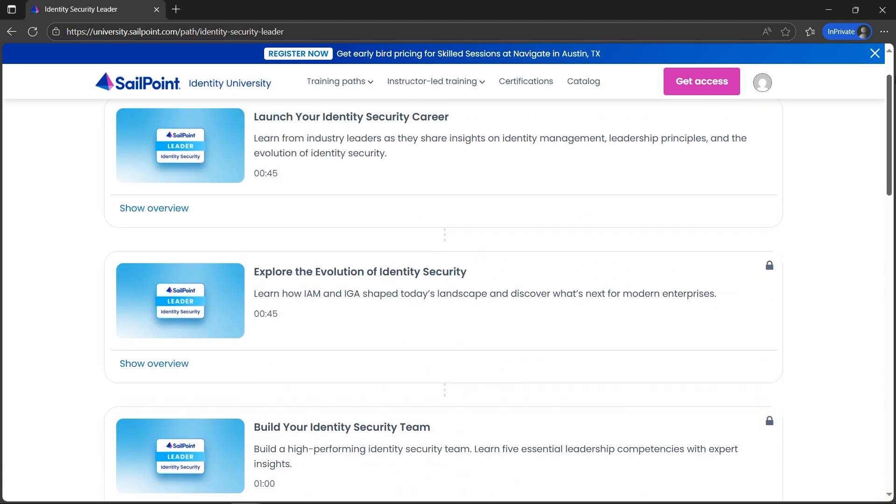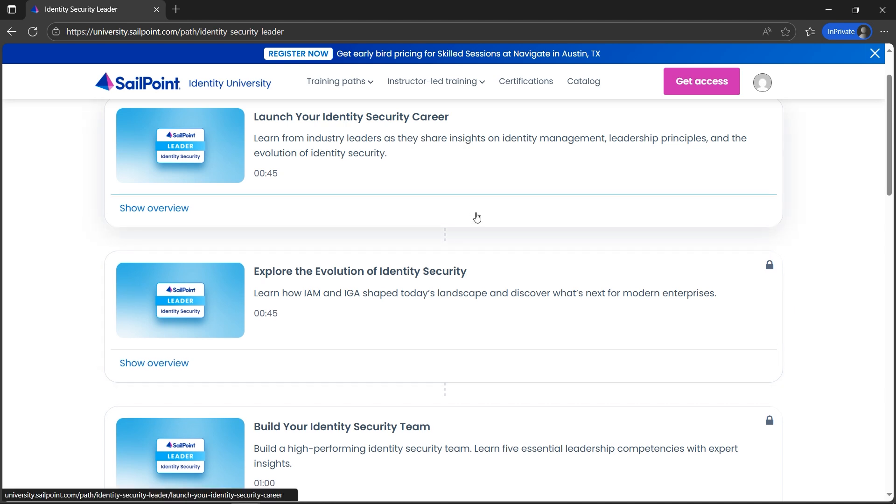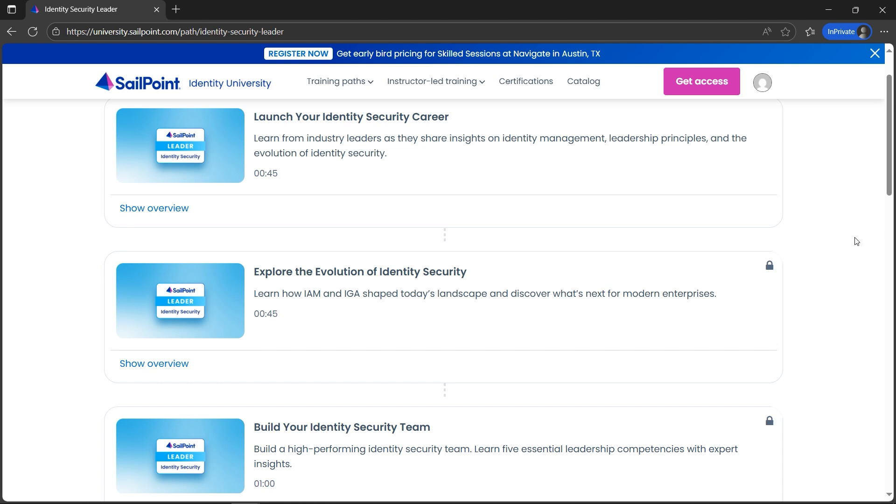Please do share this video with your friends so that they can also benefit from this security credential — the Identity Security Credential — which is very beneficial for cybersecurity enthusiasts.